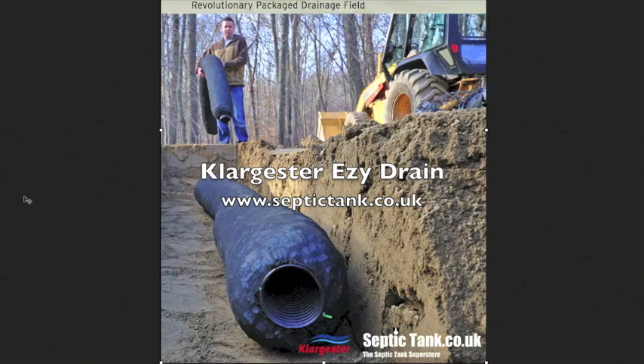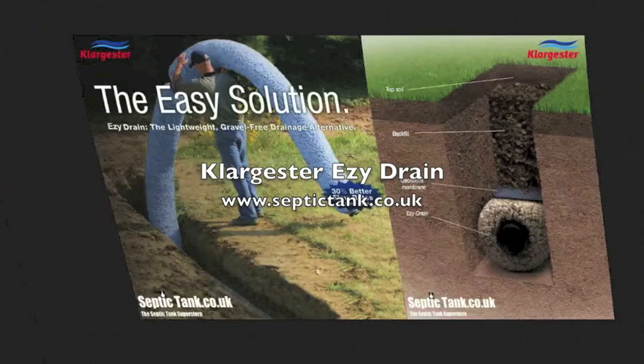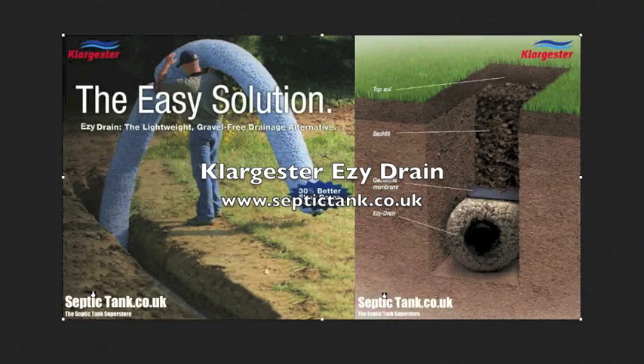Klargester Easy Drain is completely different. Number one, it's gravel free. So you can dig your trenches and lay the Klargester Easy Drain straight onto the bottom of the trench. Each section of Easy Drain is about 9 feet in length.